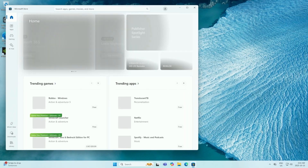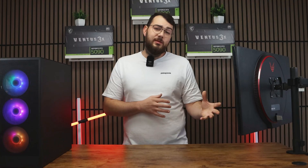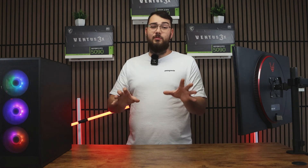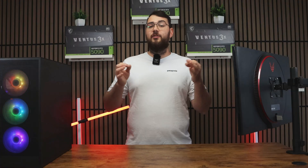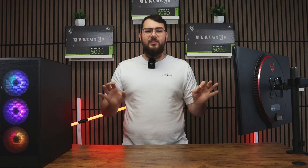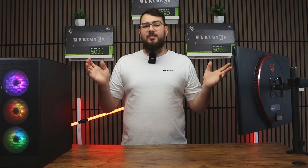Step one: go to the Microsoft Store and type in MSI Center, then click the Install button. Once MSI Center is open, click the Support tab at the top and go to Live Update. Before updating the BIOS, I recommend checking for any missing drivers first. Click Scan Now and install any updates it finds — but avoid any utilities or tools. Stick to drivers only; most of the other stuff is just unnecessary bloatware.